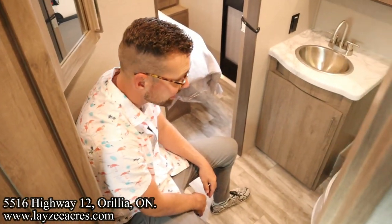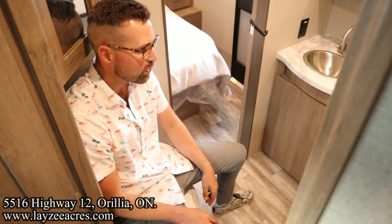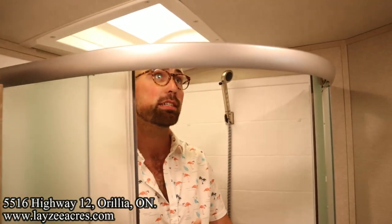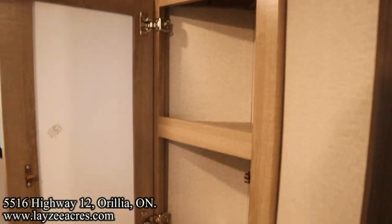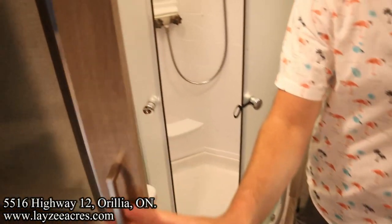Porcelain toilet. We've got a nice radius-style shower door in through here. Lots of headroom with our skylight. A vent right above the toilet as well. And then a corner-style medicine cabinet-ish thing, and then a legitimate medicine cabinet right over here on the other side.